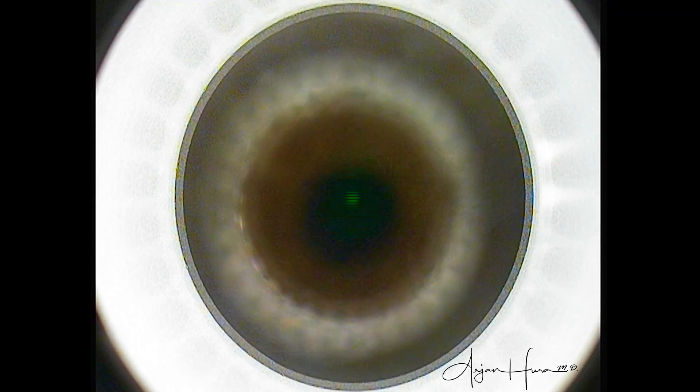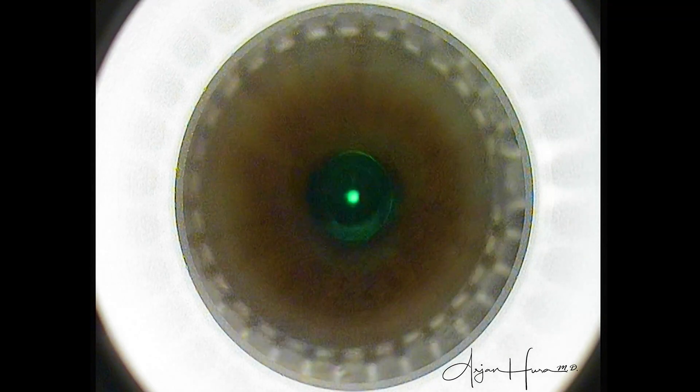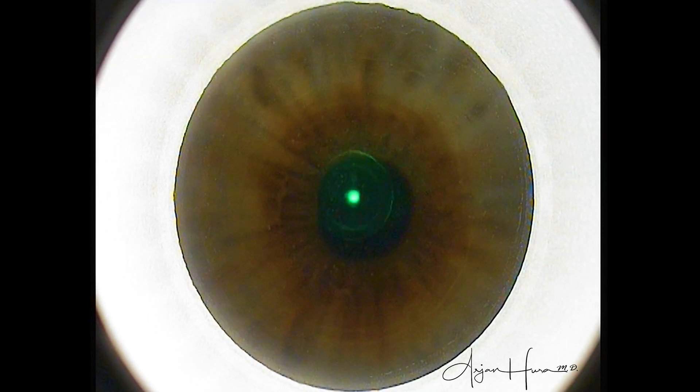In myopic patients, this tends to be inferior, nasal, or infranasal — not always, but most of the time. If we center the treatment on the pupillary axis, we risk a de-centered correction of the refractive error, higher order aberrations, and unwanted visual side effects.